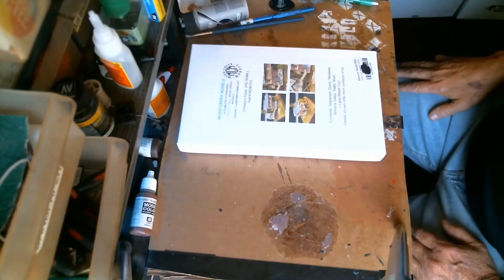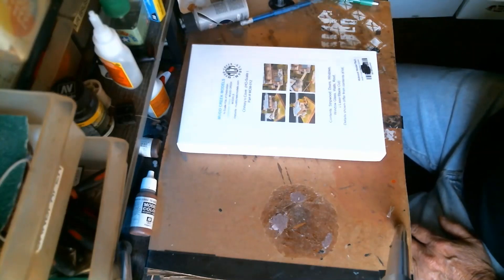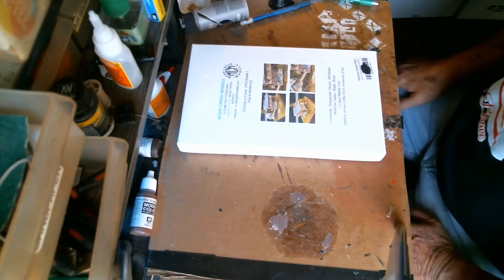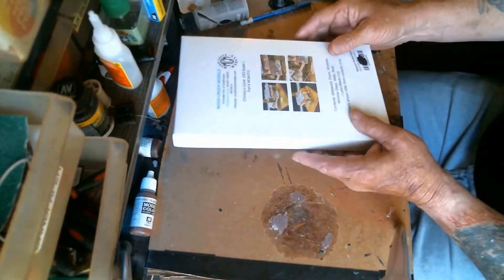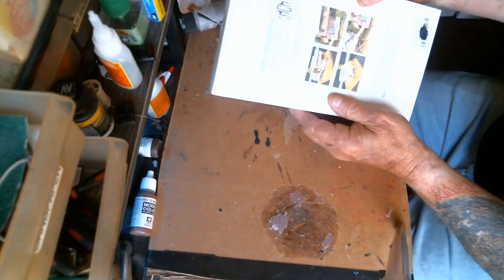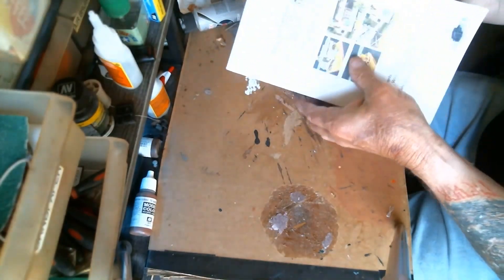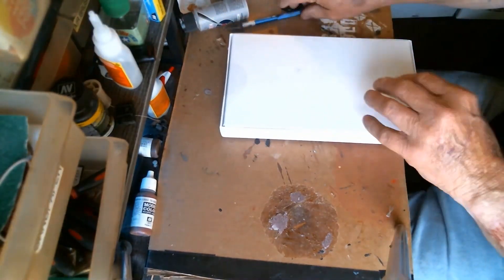Hi, welcome to another Harry's Hobbies video. This is the box opening of the Mud Creek Models HO scale Chrissy's Cove, and this is going to be a little different box opening because this video will also be going on to the Mud Creek Models Facebook page.